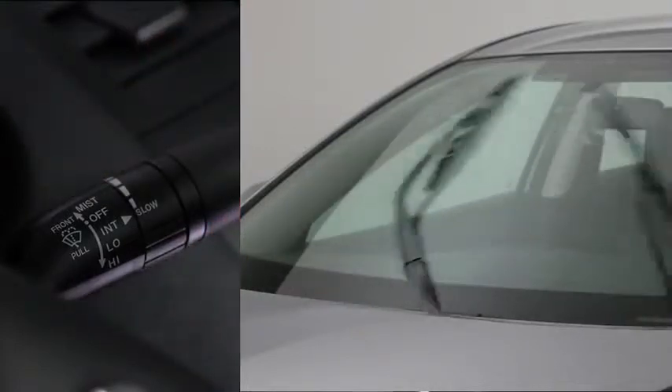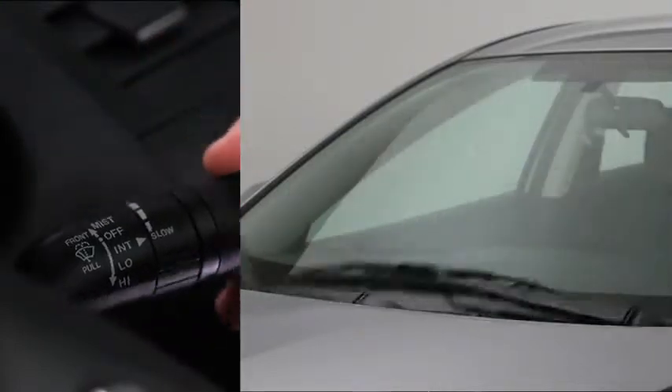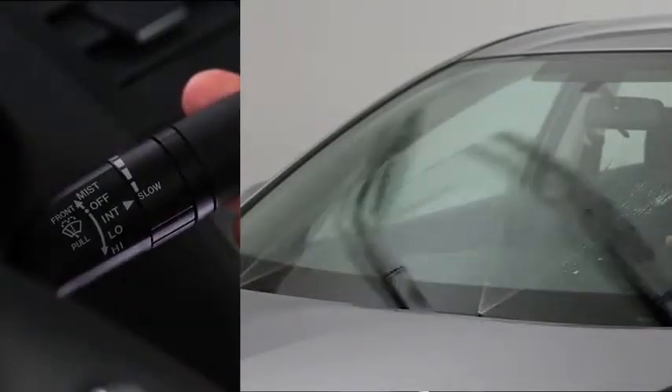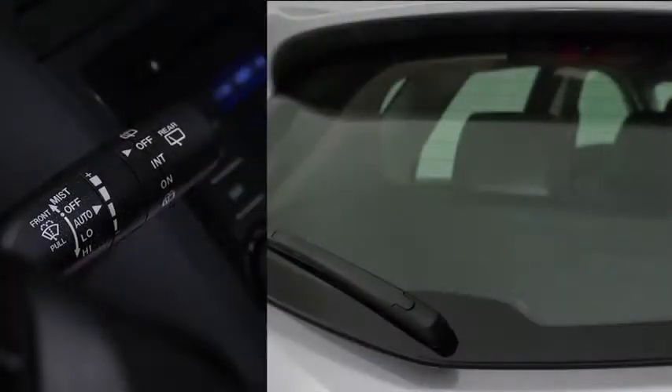For full-time low or high-speed wiping, pull the lever down to the low or high position. To spray washer fluid, pull the lever toward you. For the rear window wiper,